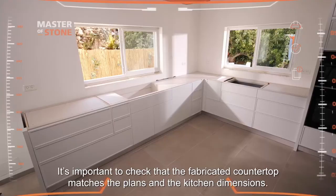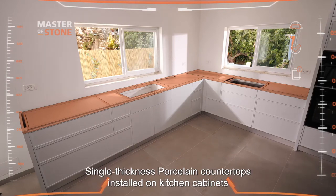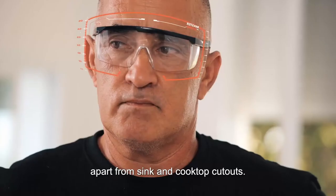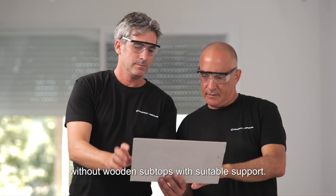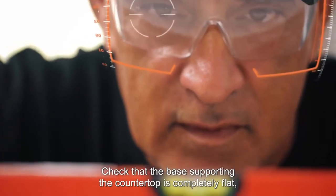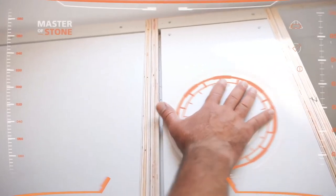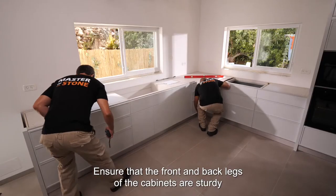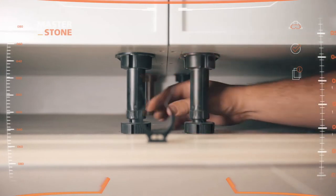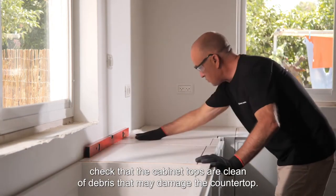Now it's time to install the countertop. It's important to check that the fabricated countertop matches the plans and the kitchen dimensions. Single-thickness porcelain countertops installed on kitchen cabinets must be fully supported by wooden subtops apart from sink and cooktop cutouts. Miter-edge countertops can be installed on kitchen cabinets without wooden subtops with suitable support. Check that the base supporting the countertop is completely flat, level, and stable. Make sure that the front and back legs of the cabinets are sturdy and in full contact with the floor. Before placing the countertop on the kitchen cabinets, check that the cabinet tops are clean of debris that may damage the countertop.